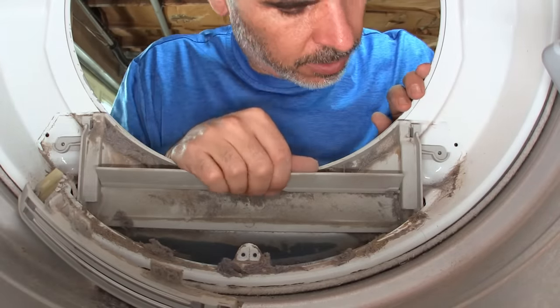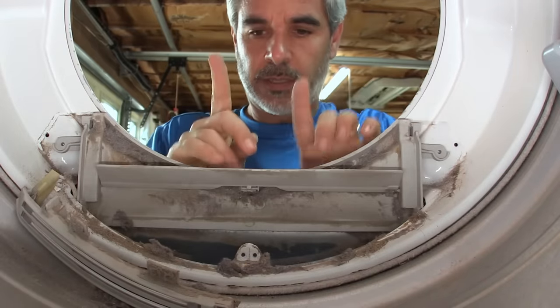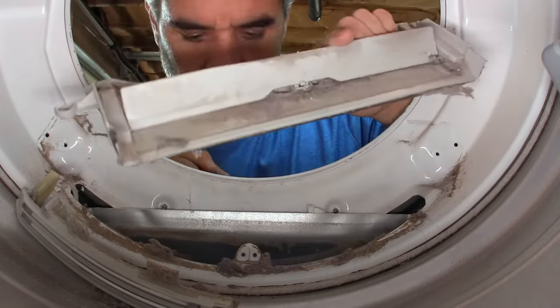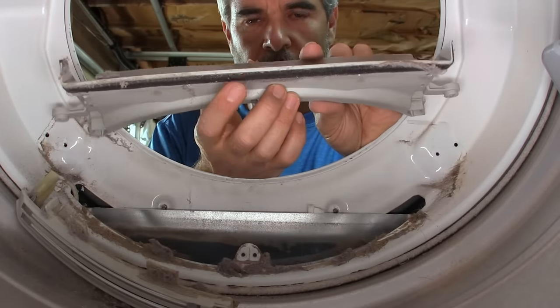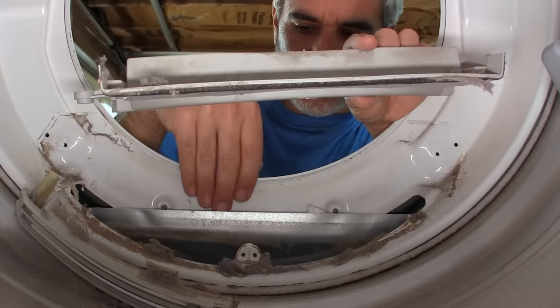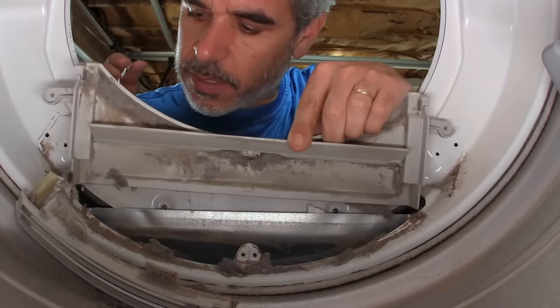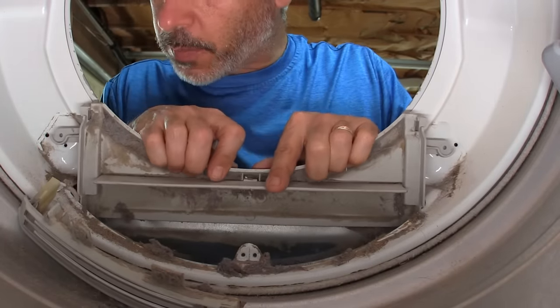This is the fun part. Lift up on it and this comes away. Now take note — there's a felt little pad right here. This pad goes on the inside of this cavity. It doesn't go between the metal here and the metal here. It has to go back inside. So even while you're holding it, it's wise to go ahead and try putting it back together.